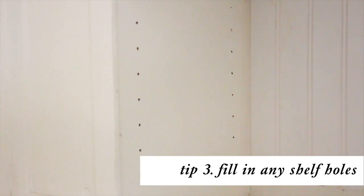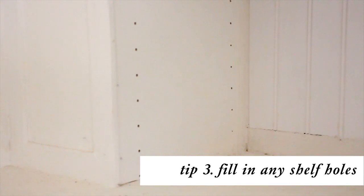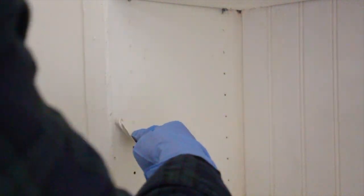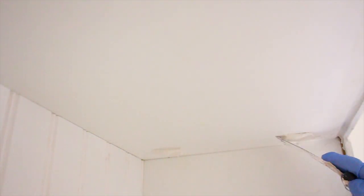Tip number three is to fill in any of the holes that you have on your shelf. As you can see where the shelf was first put together there are these little gray screws that are visible, so I'm going to fill those in as well just to give it a nice finished look so it's not distracting at all.